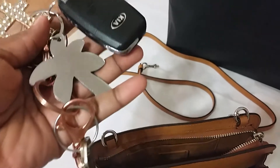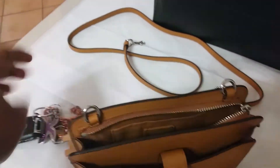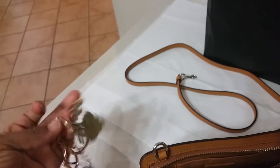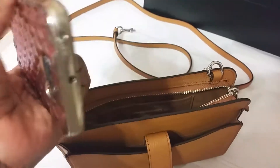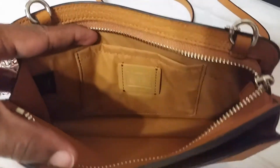So all she has in here — she has her keys to her car and she has a lot of little things with her keys. And then this is her phone. This is what it looks like on the inside.